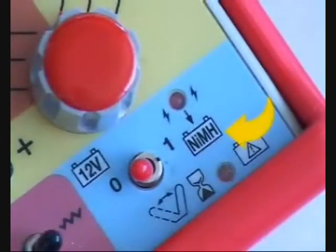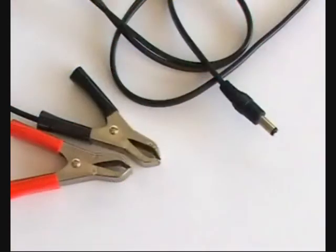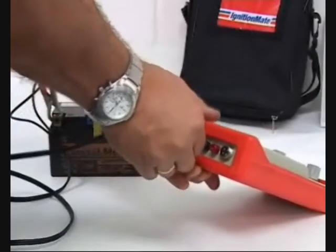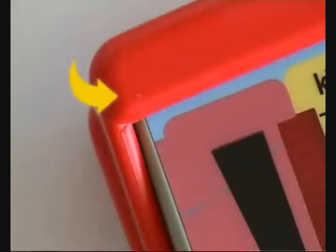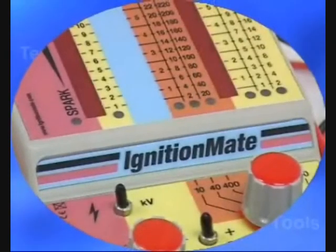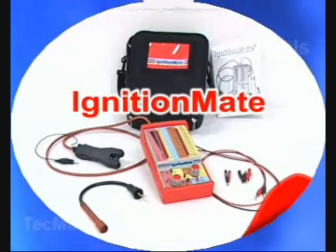Ignition Mate is powered by internal NiMH batteries. The instrument powers down if no signal is measured for 5 minutes. A power cord is provided for recharging — connect to a 12 volt battery or use a suitable DC power supply. A low battery LED indicates when recharging is necessary. A rubber holster prevents damage. The red and black silicone cables cannot be damaged by extreme heat from hot engines or exhausts. All these features make Ignition Mate the professional's choice for troubleshooting ignition circuit defects.